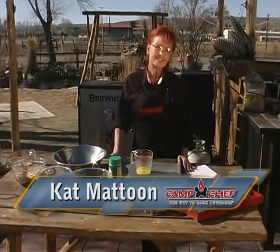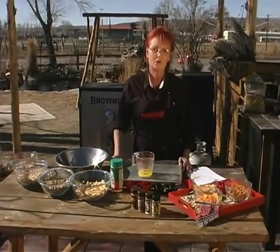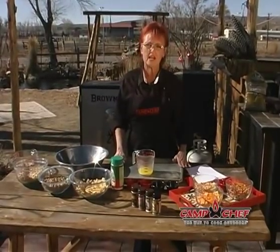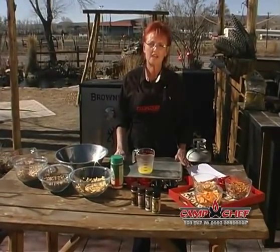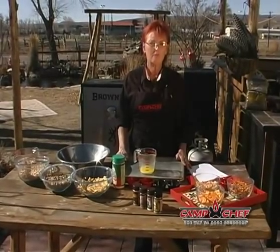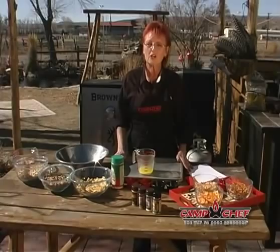We're going to make a smoky Chex snack mix — that's a tongue-twister. If you can say that three times, you're the winner. Everybody likes Chex mix, trail mix, and all that stuff. Well, how do you think it would be smoked? It's delicious, so we're going to do it.